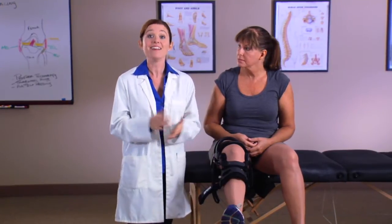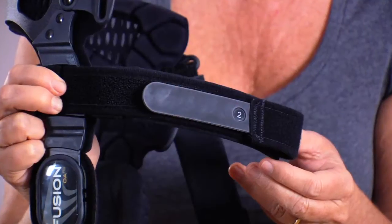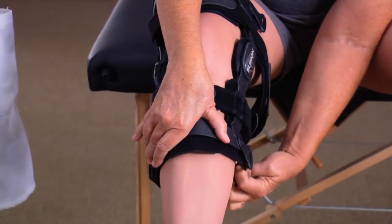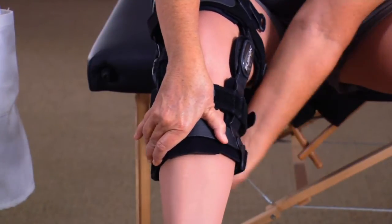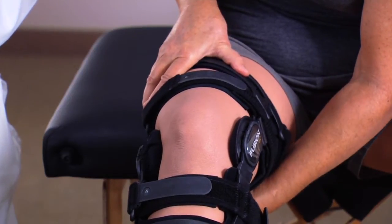As you fasten each strap, the hinges will move forward until the brace is properly positioned on the leg, slightly behind the midline of your knee. The straps are numbered, making it easy to follow the correct order. As you go through the strapping process, make sure each strap is tightened snugly but comfortably, with equal tension so that not one strap is tighter than another.